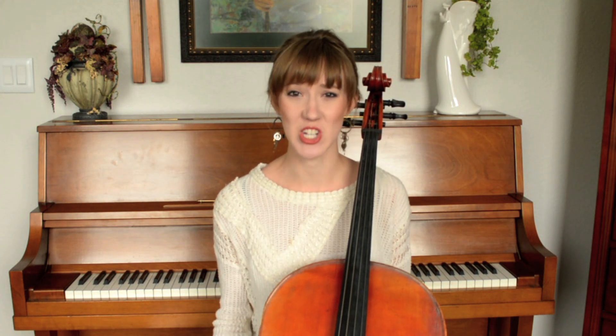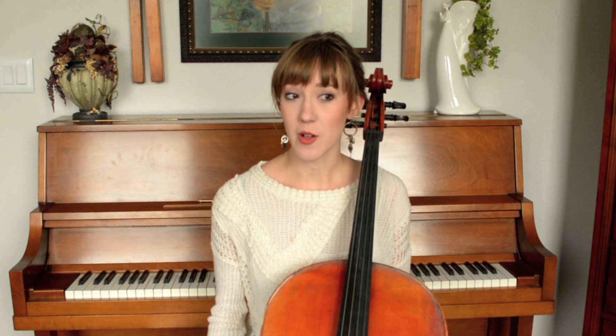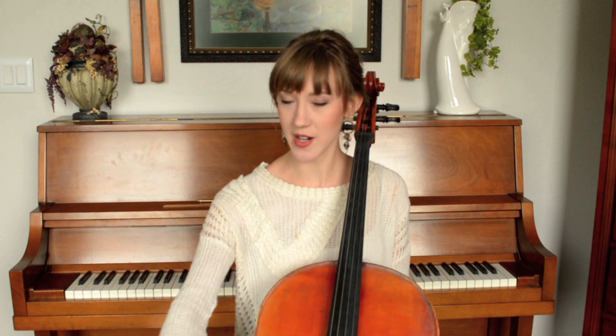Beginners usually have the most problem with what we call the screeches. And if you have started trying to play a string instrument, particularly the violin, you understand. This is a very, very obnoxious problem to have. Let me demonstrate the screeches for you — it's a very unpleasant sound.